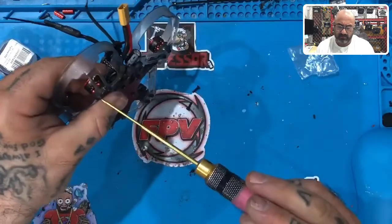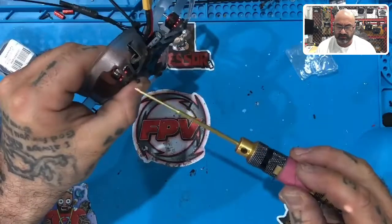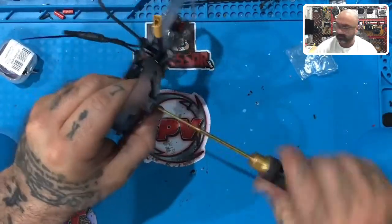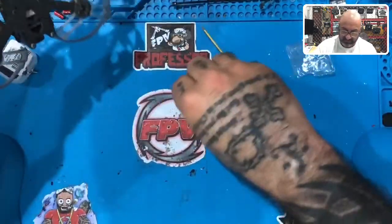Put the last two screws in and this is done. It's like the longest part of the whole thing — me and prop guards sometimes just don't mesh. But all right, there we go.